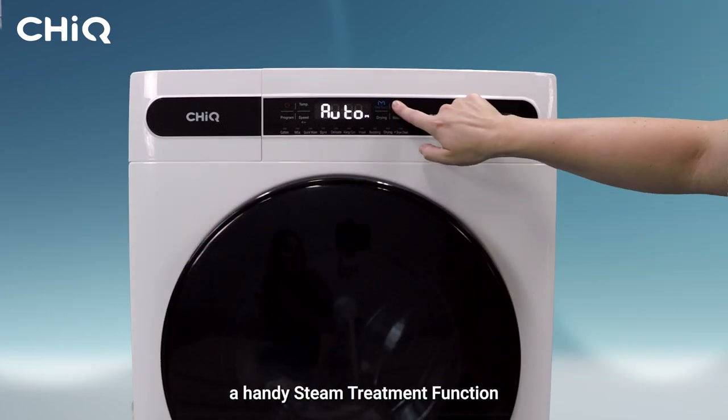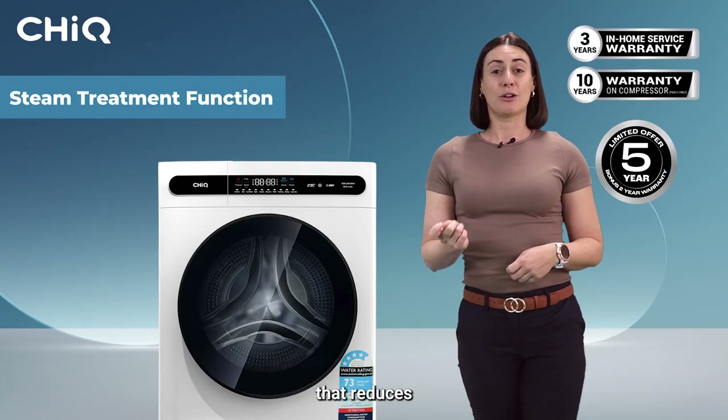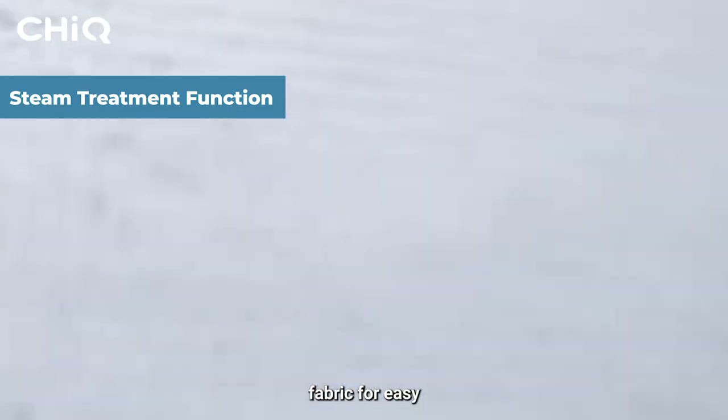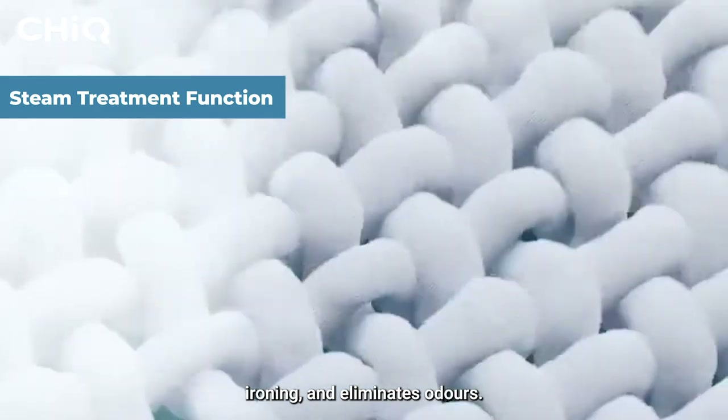There's also a handy steam treatment function that reduces wrinkles, brings clothes to the ideal humidity level, relaxes fabric for easy ironing, and eliminates odours.